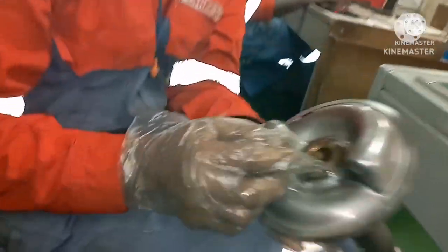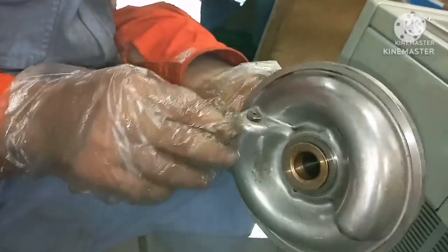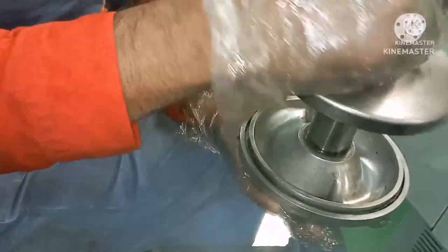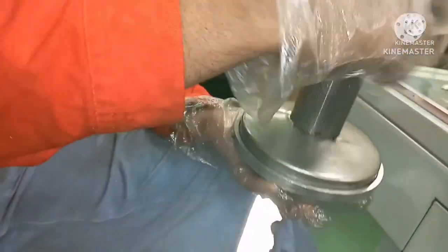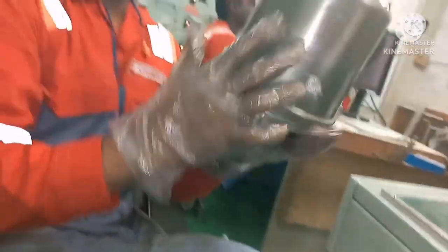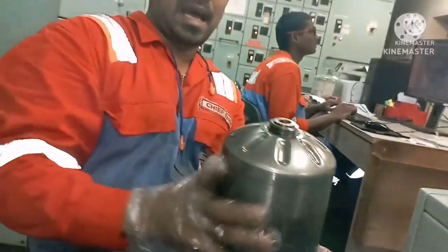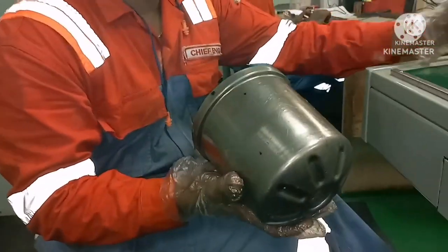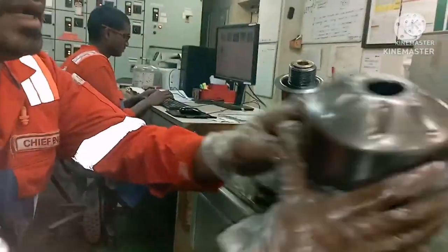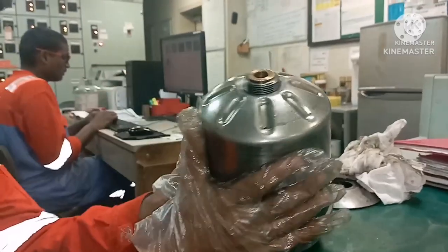The lube oil from the sump comes through the priming pump to this point. Through both nozzles the lube oil enters, passes through this filter, and the entire filter rotates at very high RPM. Heavy particles get deposited on the wall body. Once filtration happens, the lube oil finds its way out through this hole, overflows, and goes back to the sump. That's how this filter works.